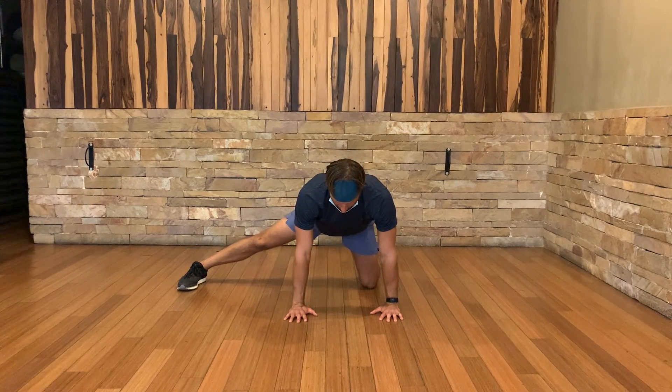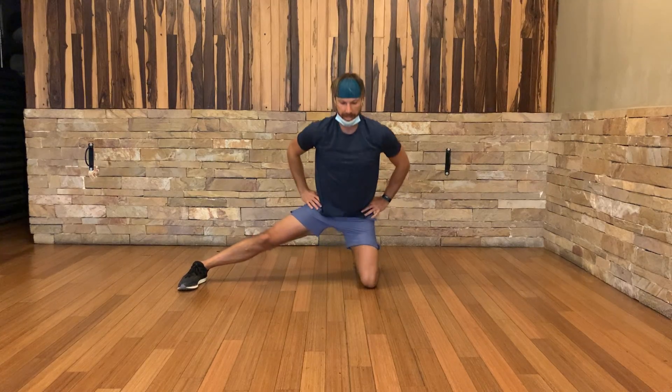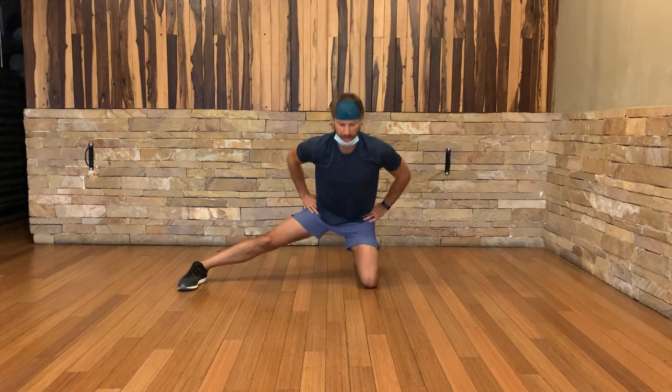With the abductor stretch, we can play with this a couple of ways. You can start with your hands down. You can even do more of a standing or tall kneeling position, like this.